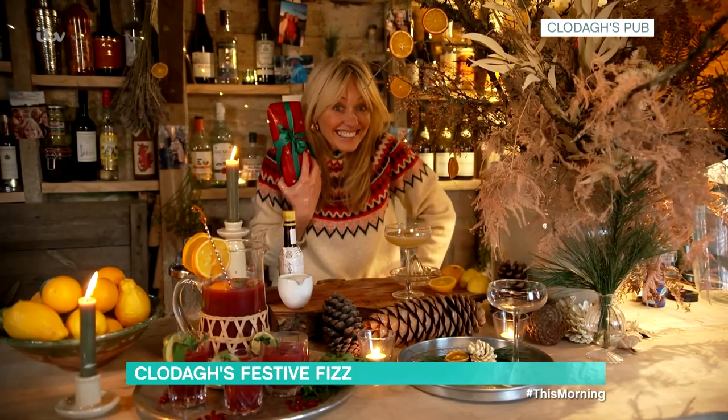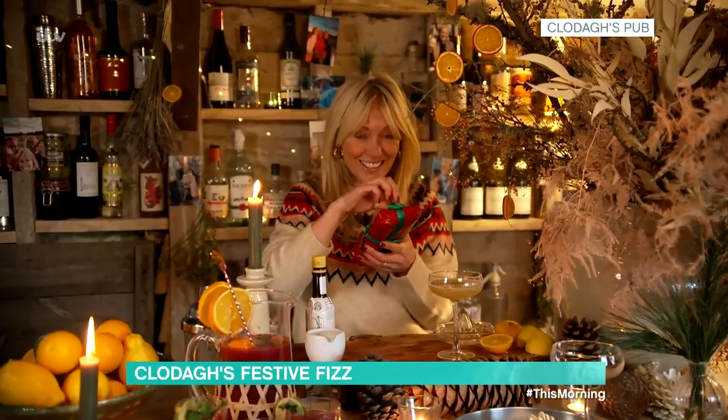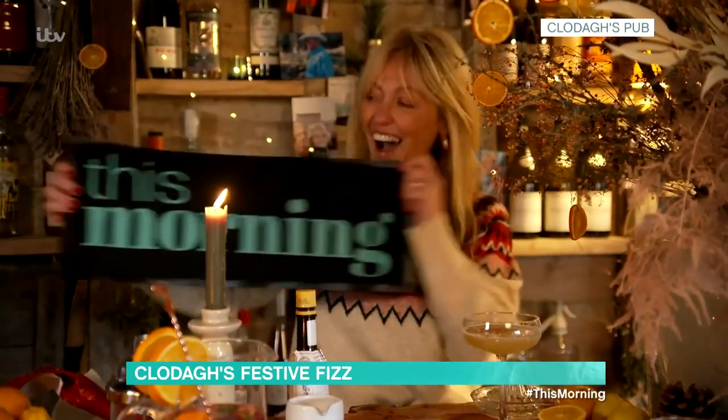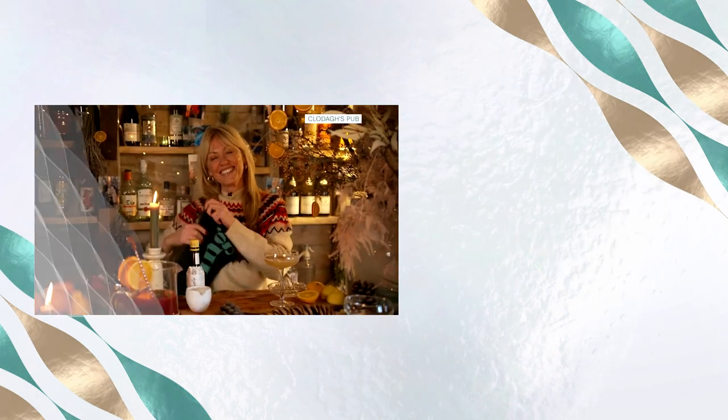Thank you. Now listen, you might have a little something from us to you in there. Can you see it? A little present? I do, I have it. Thank you so much. This is the first present that I've opened up today, so I'm very excited. Is it an apron? Is it a tea towel? Oh my God, it's leather. Oh my God, what is it? Oh, it's a bar mat! Are you kidding me? That is the coolest thing ever! That is the best! There you go — a bar mat for your bar! Merry Christmas, Clodagh. Merry Christmas to you and the family. Lots of love. Merry Christmas!